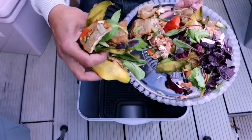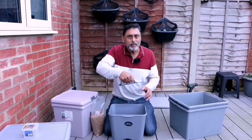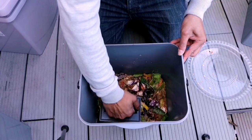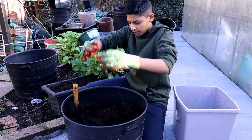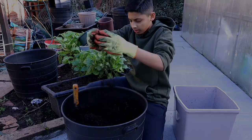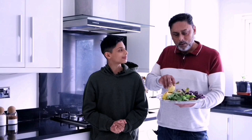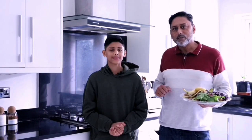Add your kitchen waste into your Bokashi composting bin. In today's video we'll be showing you how to make compost inside your kitchen using kitchen waste. We will show you how to make nutrient-rich compost inside your kitchen in just five weeks.